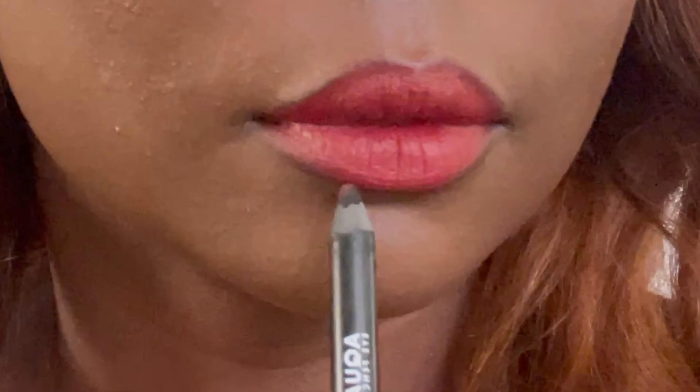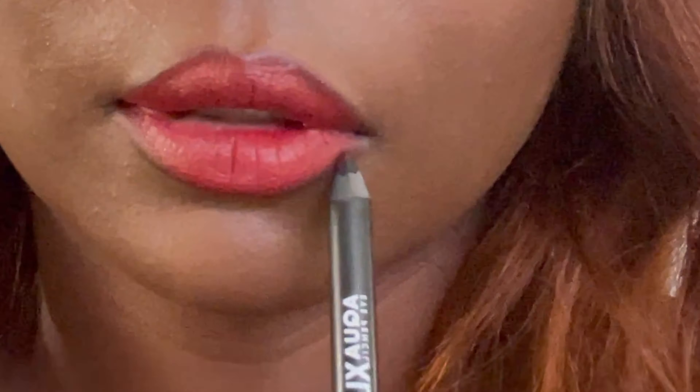The red lip is iconic for this look. I'm taking a black eyeliner to help define the shape. Thanks for watching.